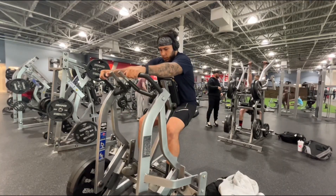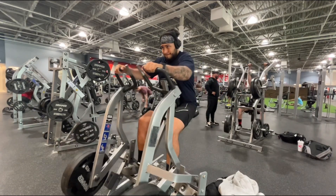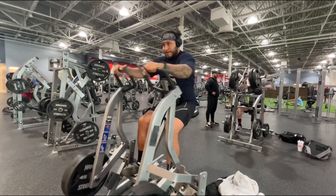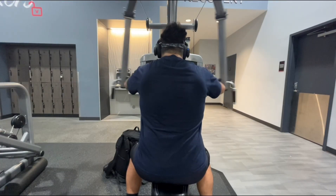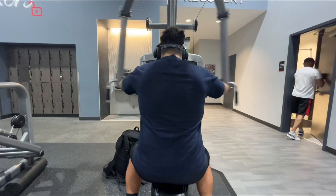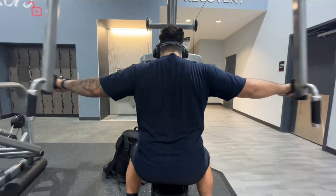Moving on to a chest supported plate loaded row machine — two sets of 20 reps, keeping the weight consistent with two plates on each side. Moving on to reverse flies on the pec deck — four sets of 15 to 20 reps. I go up in weight and drop the reps, starting at about 100 and ending at about 130.